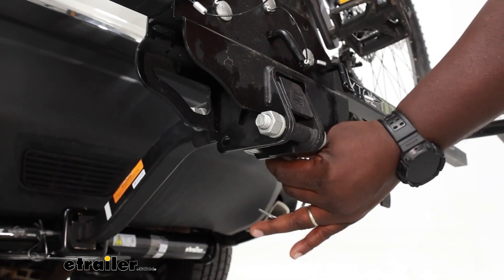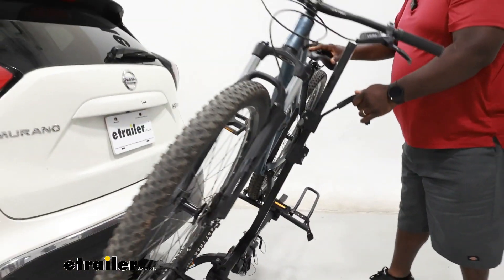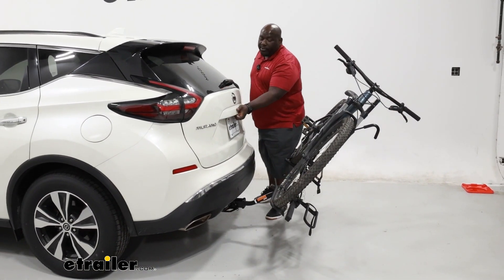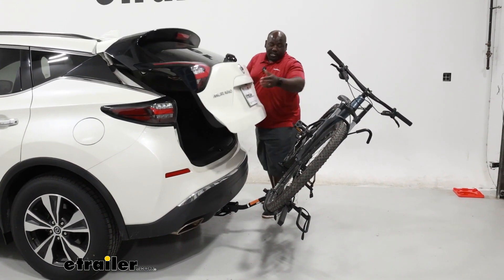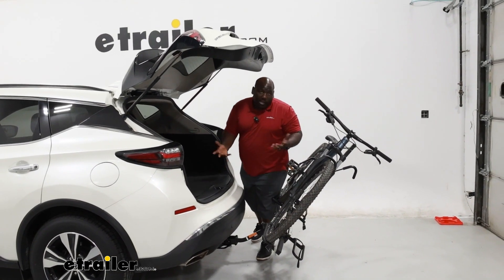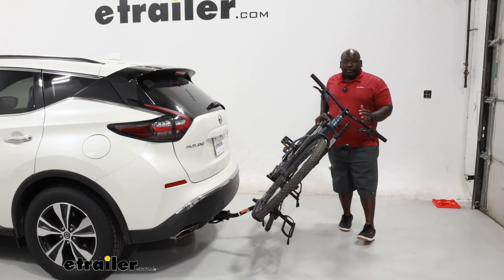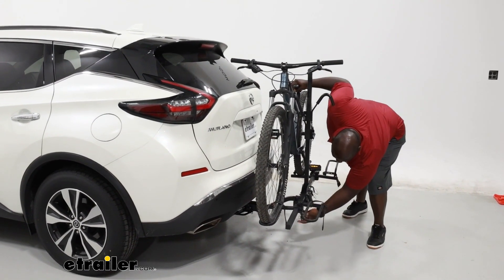We're going to take a look at our tilting feature. We're going to remove our pin and bring our carrier down, just being cautious to not drop it on us. And as you can see on the Murano, with the small frame bike that we have on, we make a lot of space for you to get to the cargo area without having any contact. That will vary depending on the size of your bike, but that's a good amount of space to get to your cargo area without having to dismount your bikes.